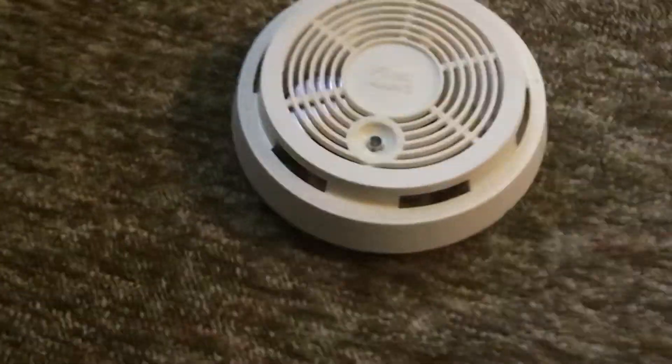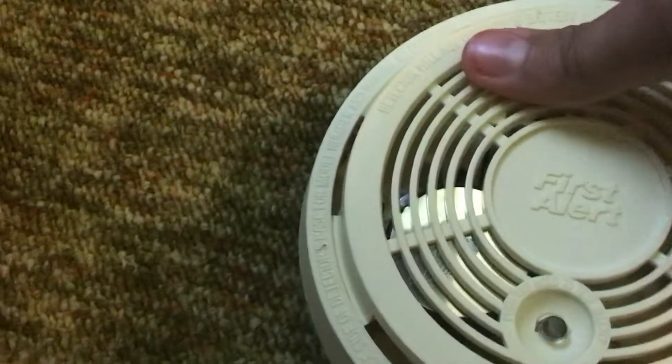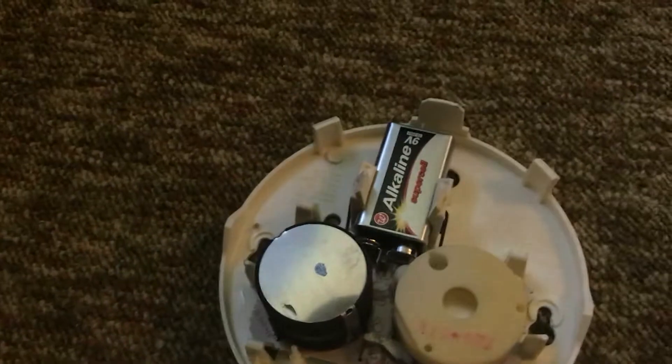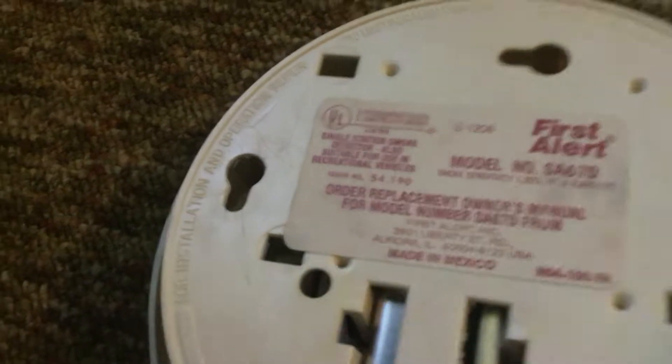I am going to do a review of each of these alarms by themselves. This is the First Alert SA-67D. It is the 87R-based unit, and the battery, and on the back you can see it is the SA-67D, circa 1990, and it's made in Mexico.